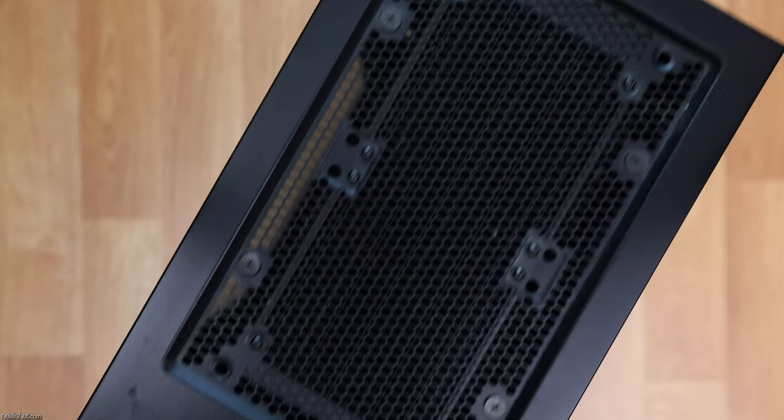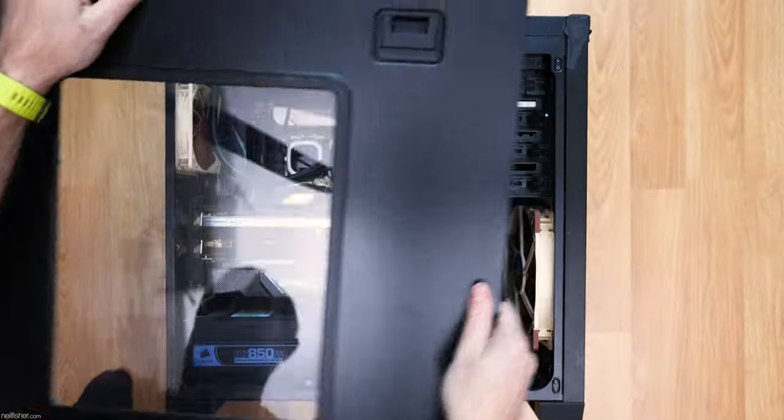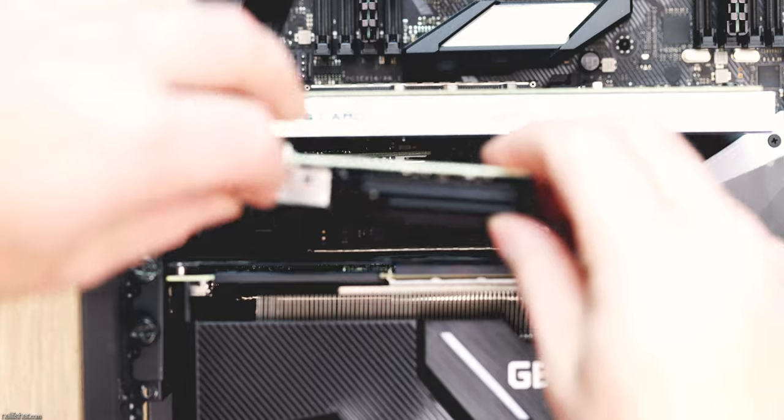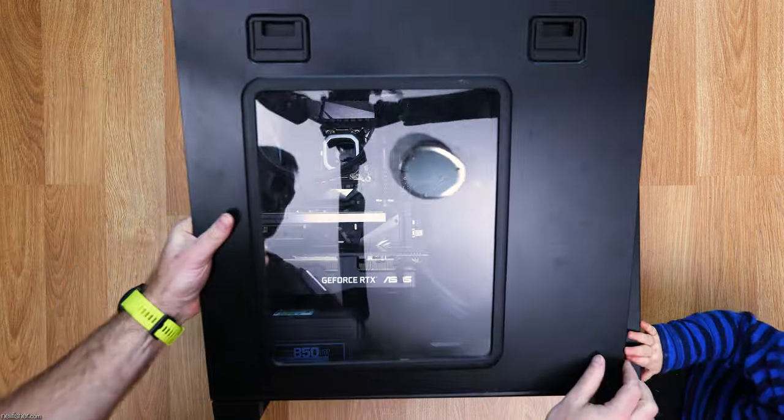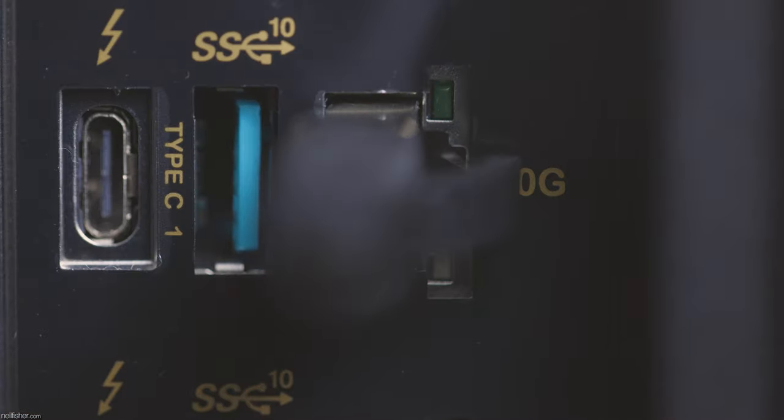When I first began using the DS1821 Plus, it was paired with a workstation built on Intel's X299 chipset, and with a 10 Gigabit network card in the primary PCI slot, bifurcation of the PCI channels saw read speeds limited to about 500 megabytes per second — fast, but not fast enough for 4K editing without significant stuttering. Now connected to a workstation on Intel's Z790 chipset with onboard 10 Gigabit, read speeds are about 1200 megabytes per second and write speeds are 900 megabytes per second — adequate for 4K editing. The lesson: you can't simply install a 10 Gigabit card and assume blazing fast speeds.